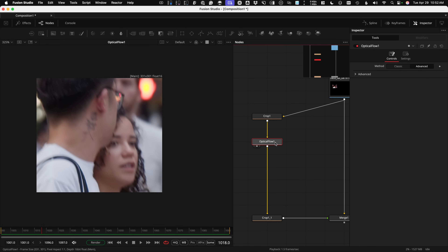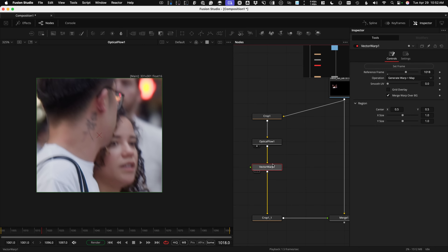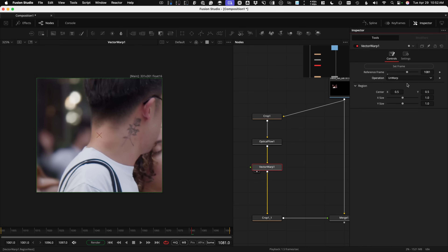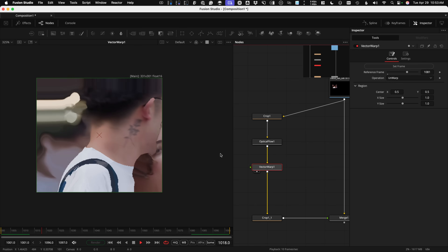After the Optical Flow node, we add the new node — just Shift-Space, Vector Warp. As soon as you drop it down, it places a reference frame based on the frame that was existing, which is generally the frame you're painting to or match moving — that's your reference frame. I need to find a clearer reference frame. Using the bracket keys to move back and forth, frame 1081 looks like a good one. On frame 1081, I come over to the tool and say Set Frame. The operation is currently set to Generate Warp and Map. To start, I change this to Unwarp mode — unwarp is like the stabilize, so we're stabilizing around frame 1081, and you'll see it locks off that tattoo right there.